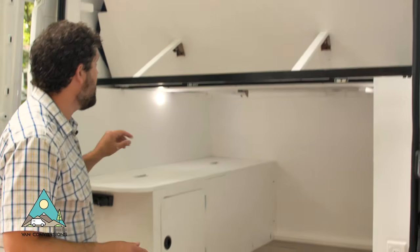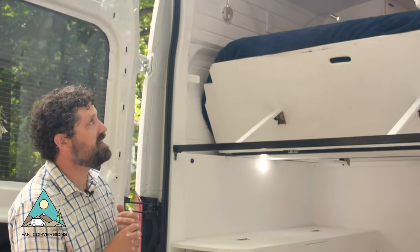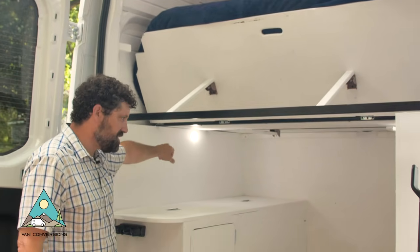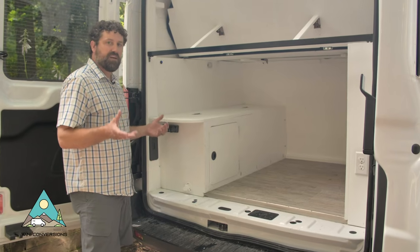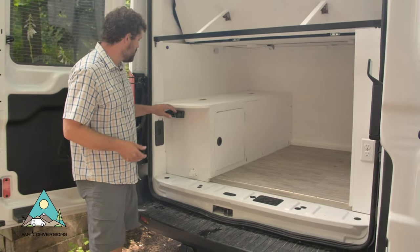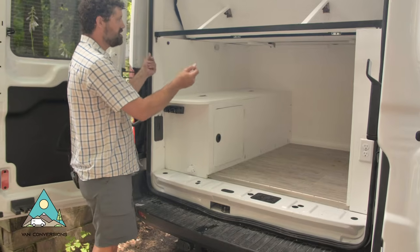I took the standard lighting that's in the Transits and moved some of the lights down into the garage area. They work on the doors like they would standard with the vehicle — so it's handy not to have to turn the lights on and off; when you open the doors they pop on.